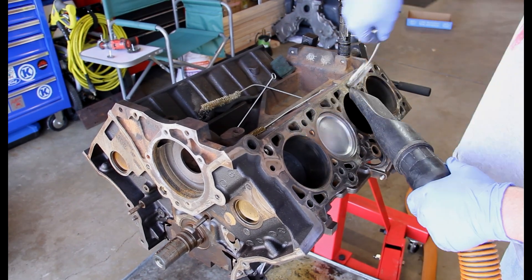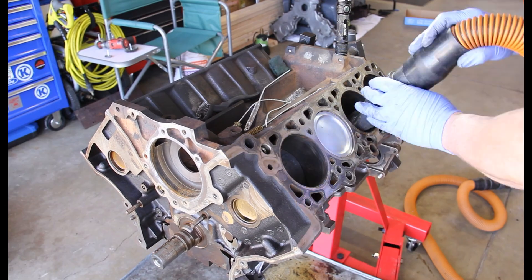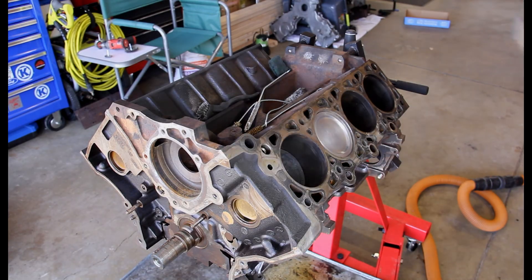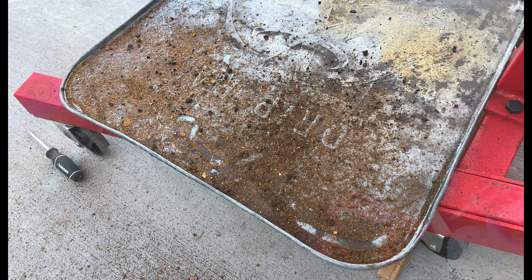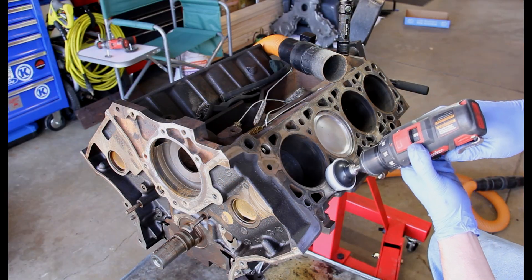They had not done a real good job of maintaining this motor. In fact, when we tilted the motor, this is what fell out onto the pan — there was a lot of buildup inside there. We ended up doing two flushes when we got it done.